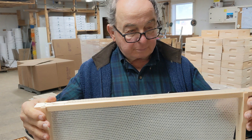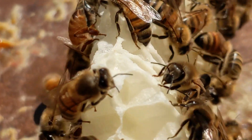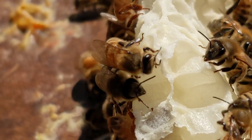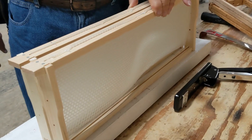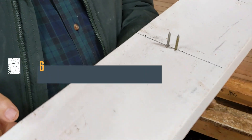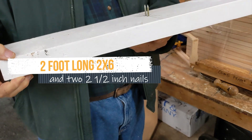Expert beekeeper and comb honey producer Lloyd Spear helped us with this video. We're going to show you a few details for the prep and some hive setup details at the end. In order to put cut comb foundation into your cut comb frame, you'll need this one item that you can make yourself easily out of a two-foot-long two-by-six and two nails.